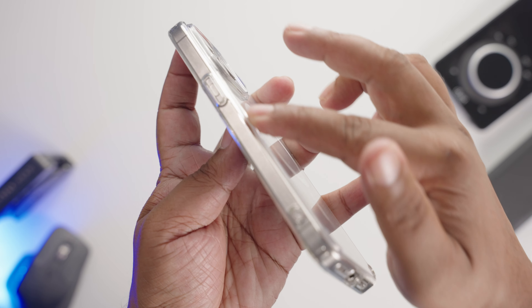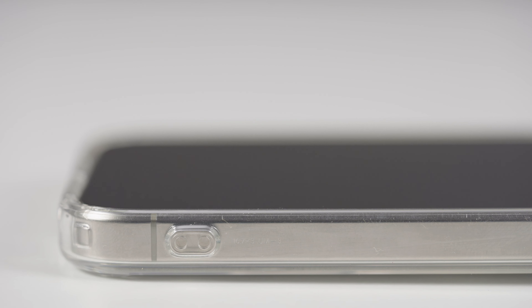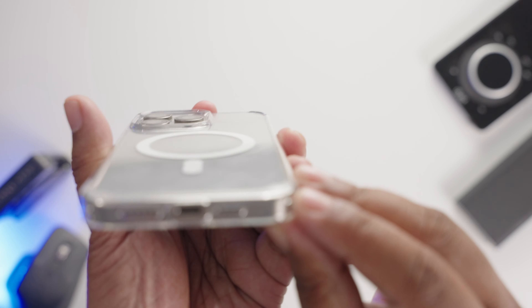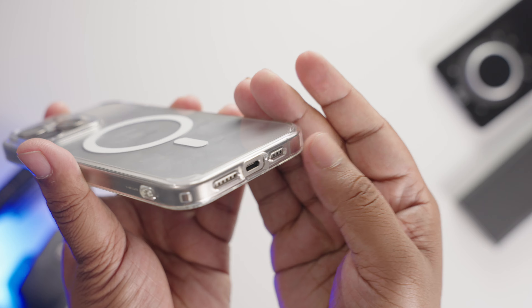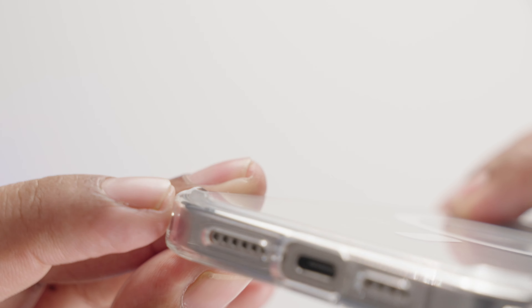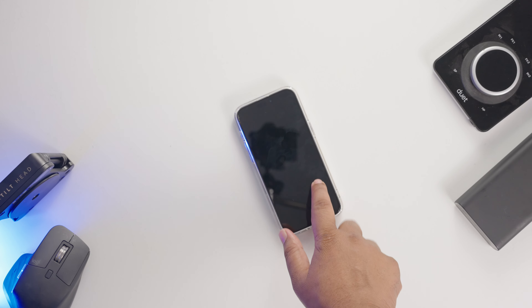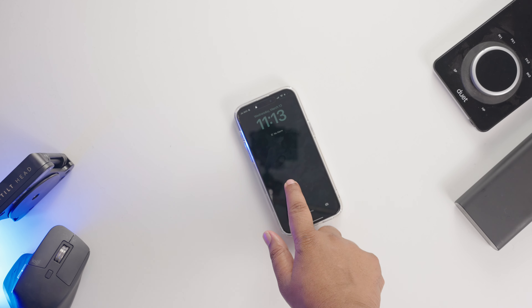Spigen could have added some texture to the sides of the case to make it more grippy. Spigen uses some kind of resin in its case, which makes it resistant to yellowing, and after months of use, it's evident. If you look closer, this case has tiny little pegs around its corners — this feature helps the iPhone stay still on top of the table with minimum wobble. I love this tiny detail that Spigen has added.